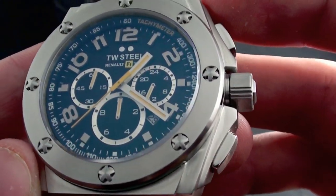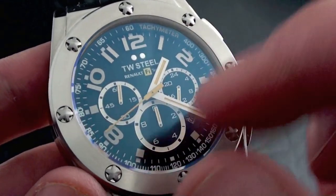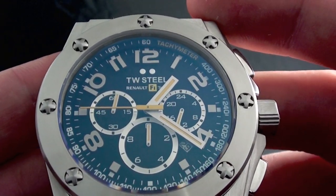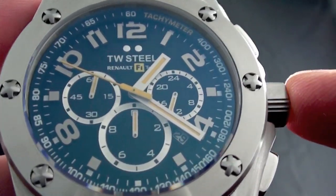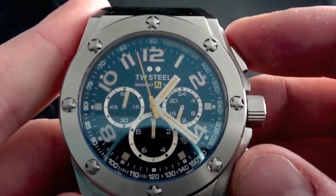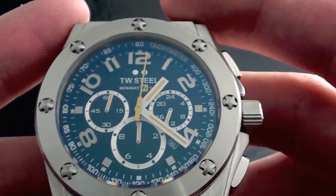You get a sapphire crystal with what appears to be an anti-reflective coating — that's what you see with this kind of bluish haze, though that isn't listed on TW Steel's site. It's 100m water resistant when you have the crown screwed down, and it comes on a lovely dust-resistant silicone strap.